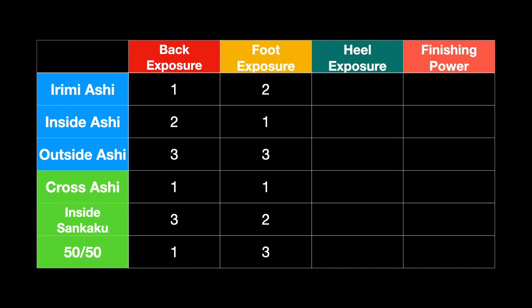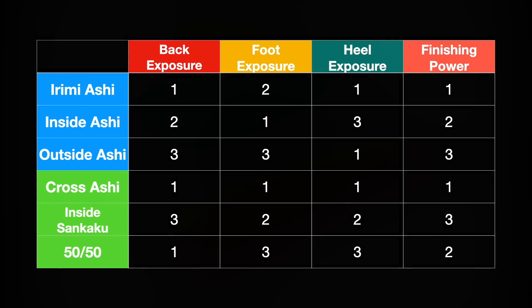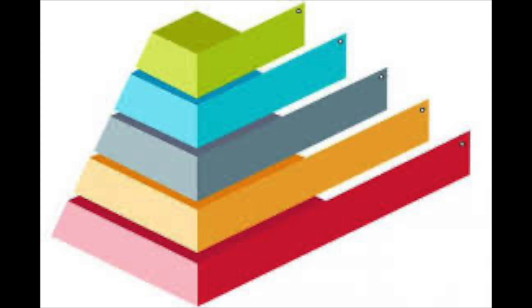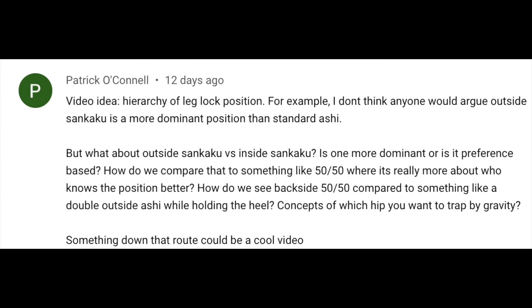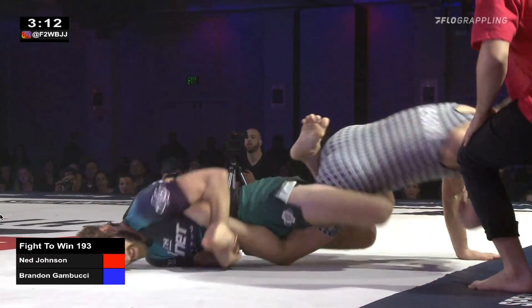The fun side of the chart is the attacking portion — how good each ashigarami is at exposing our opponent's heel and how much finishing power each gives us. In the interest of keeping these videos 8 to 10 minutes, I'm going to defer that to Part 2, where we'll fill in the full chart, discuss the hierarchy of positions, compare outside senkaku versus inside senkaku, and more importantly, how to integrate these positions into a system to work toward the finish.